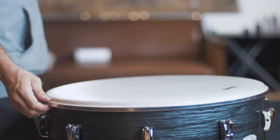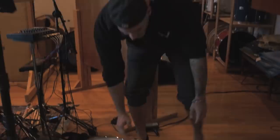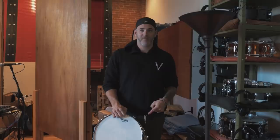We have the Pearl Sensitone snare — just a great, huge, reliable sound — and then this one is a Pearl Reference brass snare drum. It's a little bit bigger, 6.5x14. This thing's a beast. So if you want full body and you want ring and a really powerful attack, you're going to get that out of this drum, and it's been very useful for this record so far.